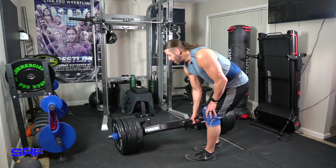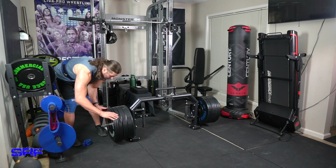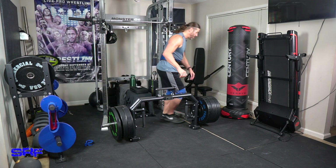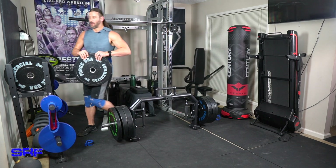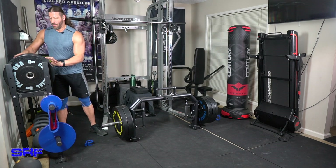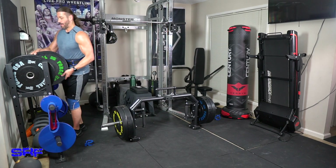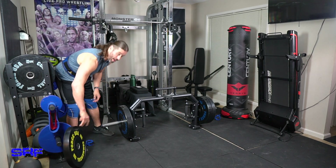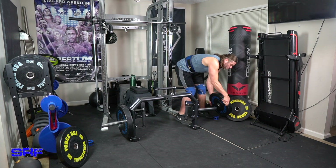Now we're going to unload it quickly and show you — because there's a ton of weight here — how efficiently getting the plates off works. It makes it so much easier, especially after hitting a super heavy deadlift when you don't want to bend over a lot. That's when people usually get hurt getting in and out of exercises, but this makes it super easy to unload the plates.